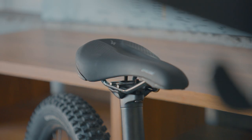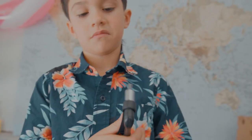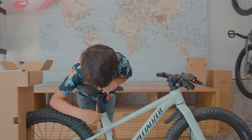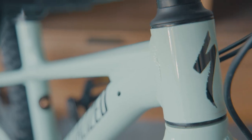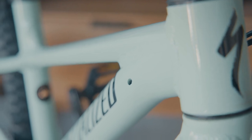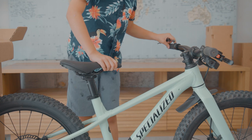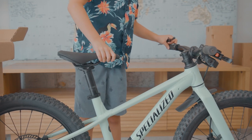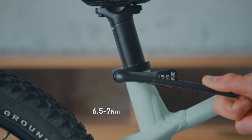Hold on to your butts — it's saddle time! Grab your 4mm hex bit and loosen the seat post clamp. There is an option to route your dropper post if you purchase one later, but it's best to have the pros at your specialized retailer install that equipment. Before we fine tune the saddle height, we first need to set it to a position that looks about right and torque it to 6.5 to 7 Nm.